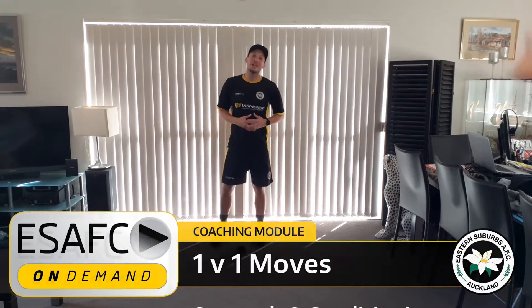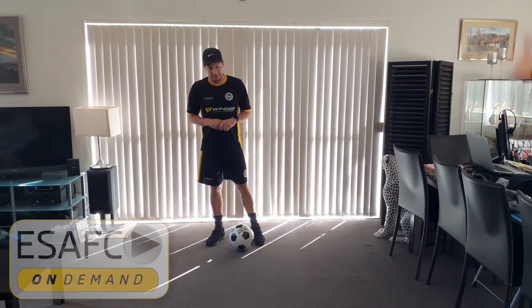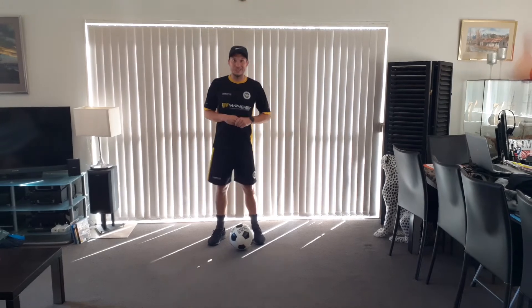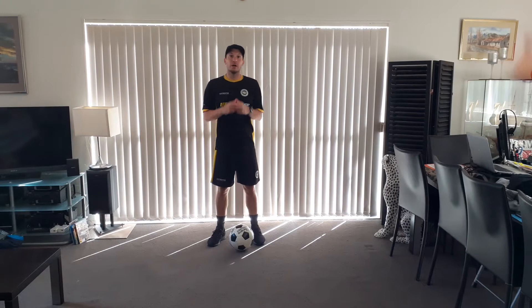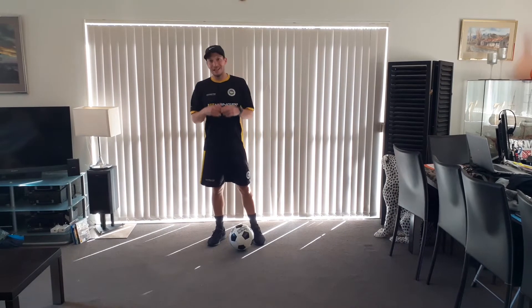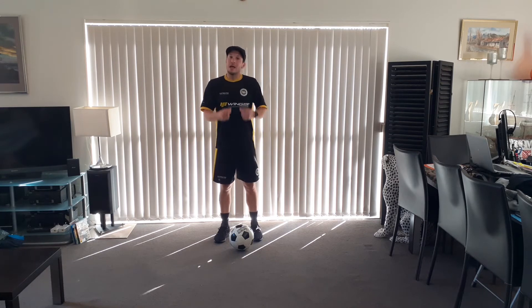Hey there guys, it's Coach Mikey P here for Eastern Suburbs AFC Coaching on Demand. In today's session we're going to focus on a scissor step over moveset. All you're going to need is a ball and yourself.